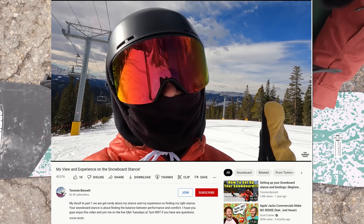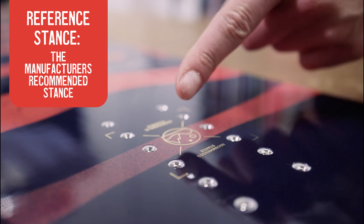Number one thing I don't understand about the snowboard world, particularly here on YouTube, is the obsession with stance. There are maybe more questions about what stance to use or what stance YouTubers ride than anything else. And if you're a complete beginner, I get it, but I think you're over complicating it. When in doubt, for width, just use the reference stance. That's the manufacturer's suggested stance, which is marked on the board visually.